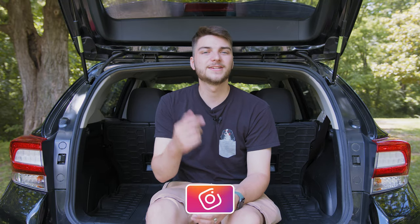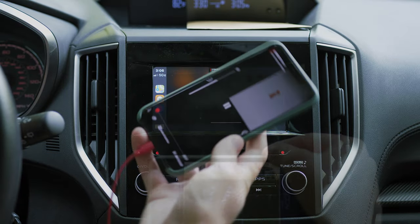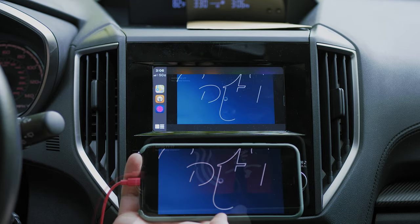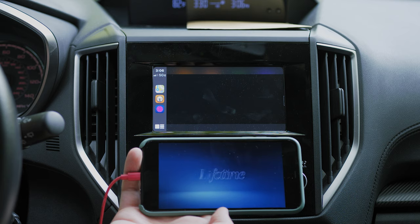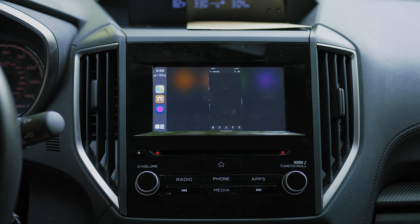Once you have it installed and you've restarted your springboard, plug your phone into your car and you should see under your CarPlay settings the Portal app. If you click on the Portal app, it basically works as a screen mirroring application. It uses your phone's screen recording functionality to do this, so apps like YouTube TV, Netflix, Hulu, Amazon Prime, HBO Go, TLC Go — any apps with DRM protection — are not going to work and you'll just see a black screen. But the YouTube app works really, really well.